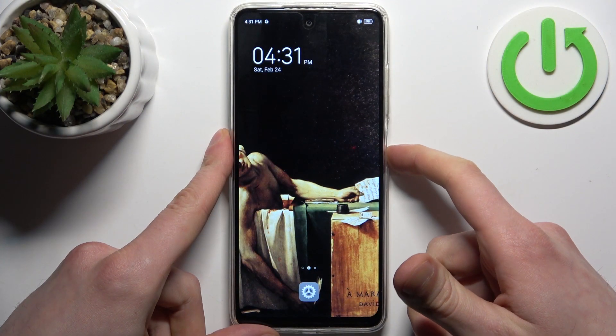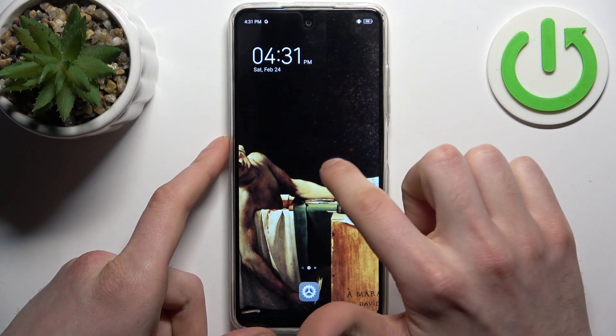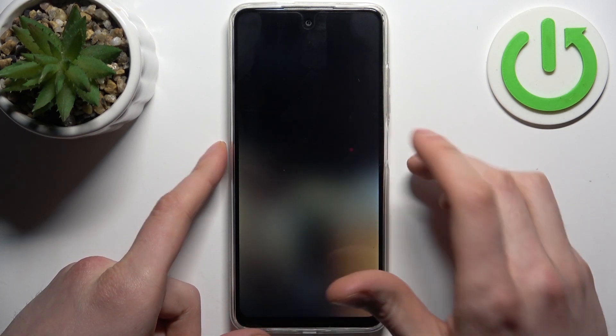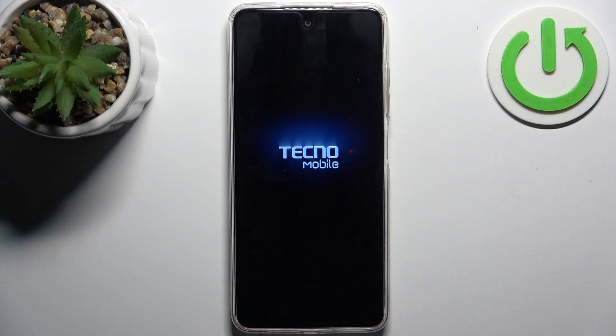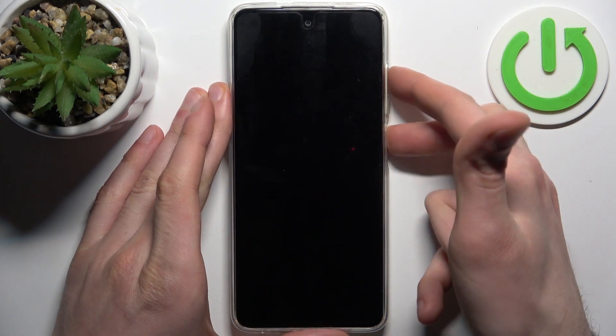First, you should turn your device off by holding down the power key. After it turns off completely, hold down the combination of keys — power key plus volume up — at the same time, like this.